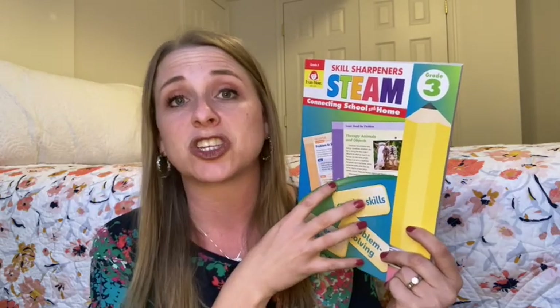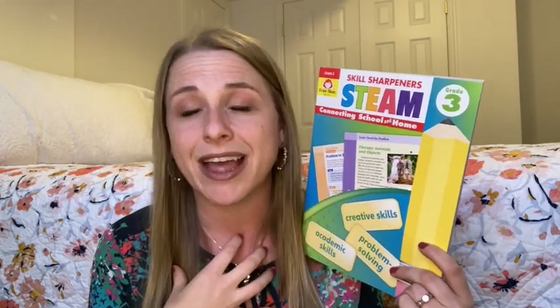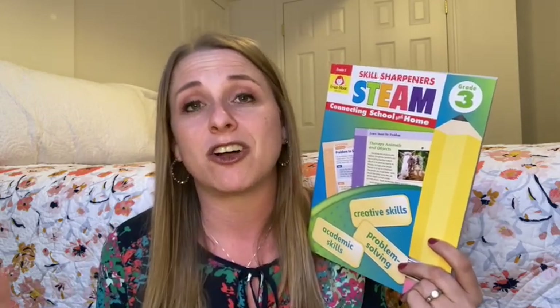Again, it's the STEAM units — I call them STEAM — and it's part of their Skill Sharpeners family. I love Skill Sharpeners. I've got a ton of Evan Moore products here on my channel and a ton of Skill Sharpeners. So if you don't know my love for them before, hopefully this video will show you. Hopefully it will be helpful for you if you're looking into this to see if it's something you want to incorporate into your homeschool — so let's go ahead and get started.